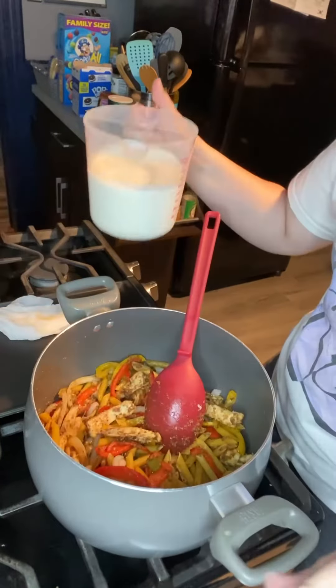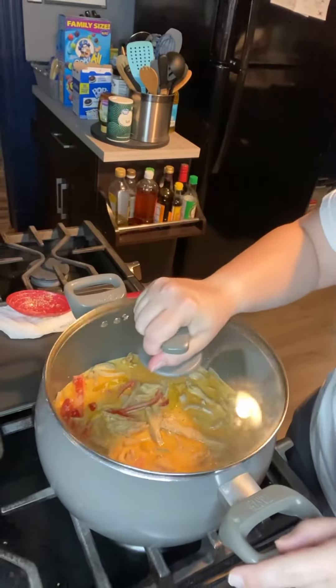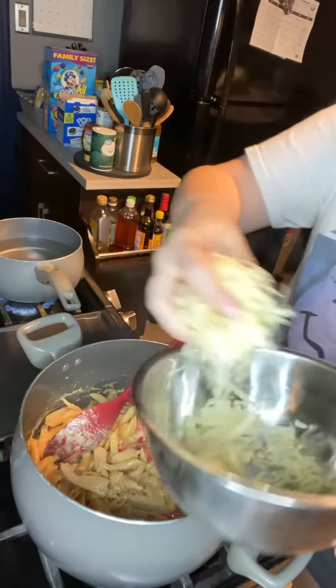I went ahead and threw in two cups of penne pasta, and now I'm adding two and a half cups of liquid — a cup of heavy cream and a cup and a half of milk. Go ahead and cover that and let it cook for about 20 minutes.